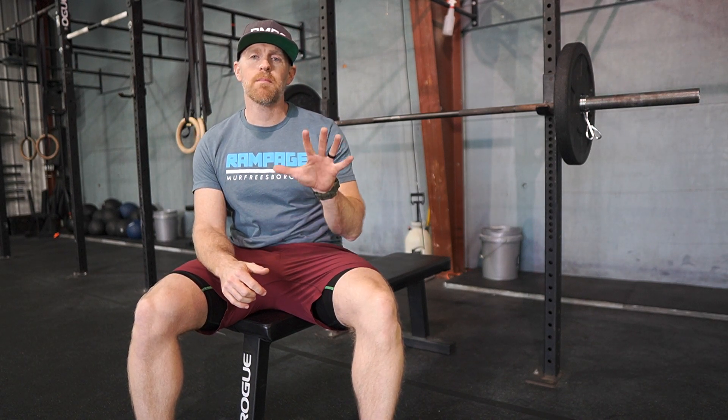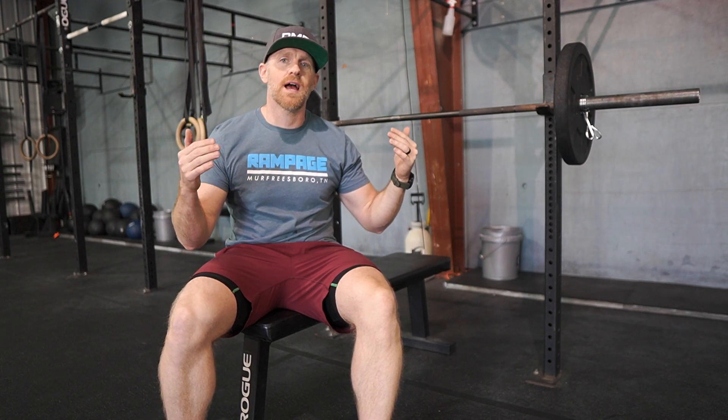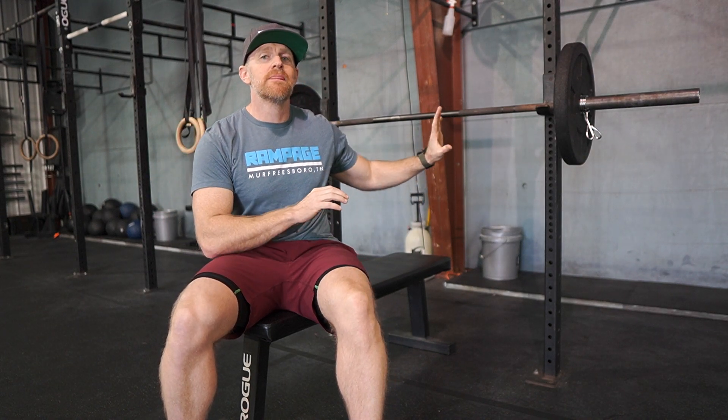We're going to talk about the standards for the five rep max bench. For each lift, the bar height is already going to be preset — it's set for a shorter-armed individual, so if you need to do a little extra press to get it up there, there will be a spotter to help you lift the bar off.